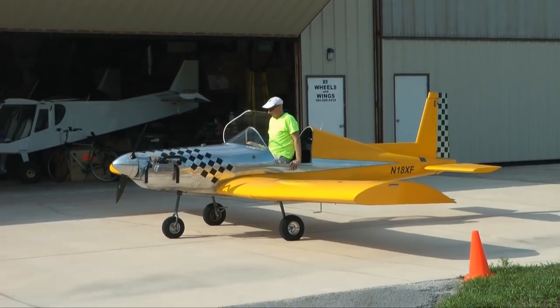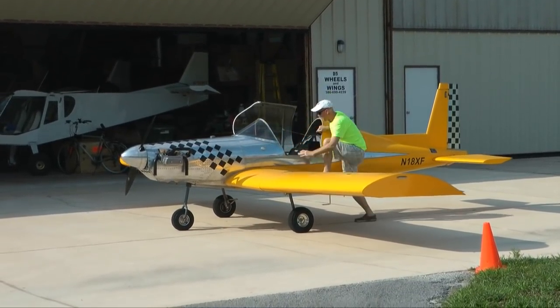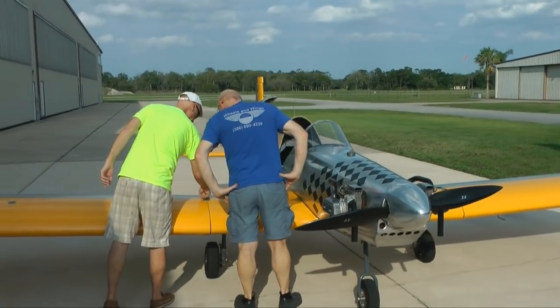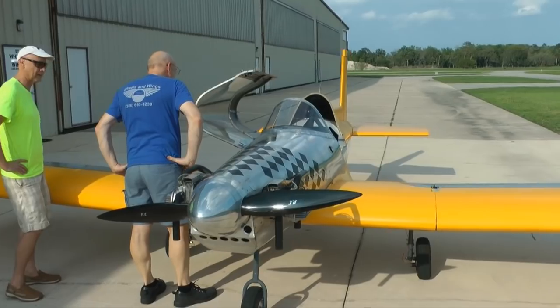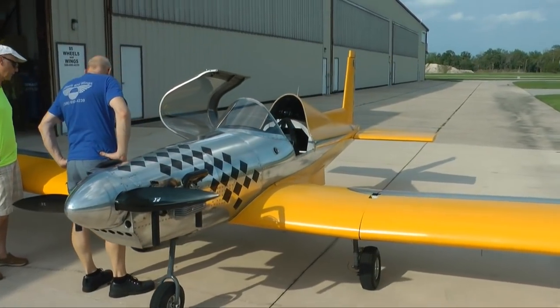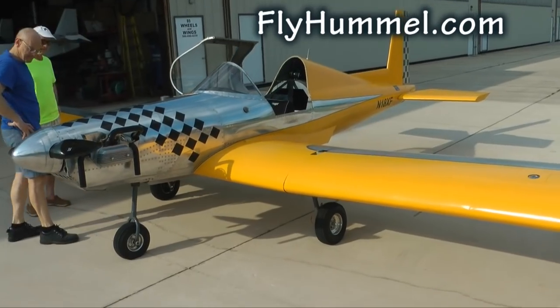Hummel aircraft makes three models of metal kit planes: the Hummel Bird, the Ultra Cruiser which is their ultralight, and the H-5, their largest plane. You can get more information about Hummels at flyhummel.com.